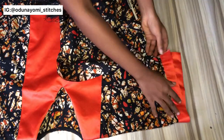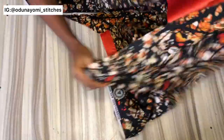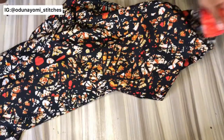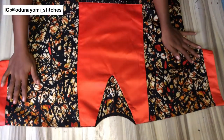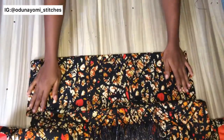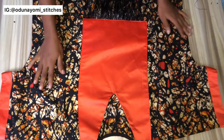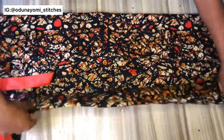The next thing is to sew the sides together and also hem the lower part of the dress. After joining and ironing, this is what it looks like — it looks really, really nice. I'm sorry I can't put it on a mannequin as mine isn't available, but it looks very nice on the customer.